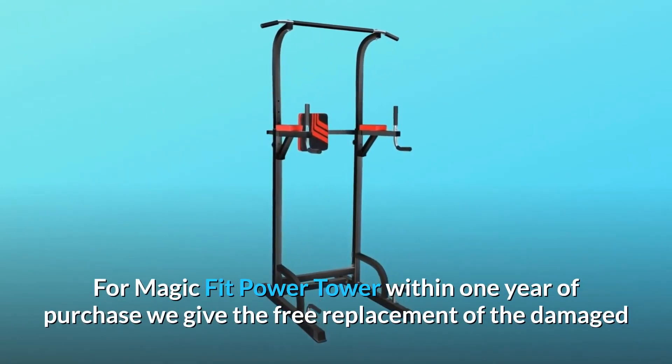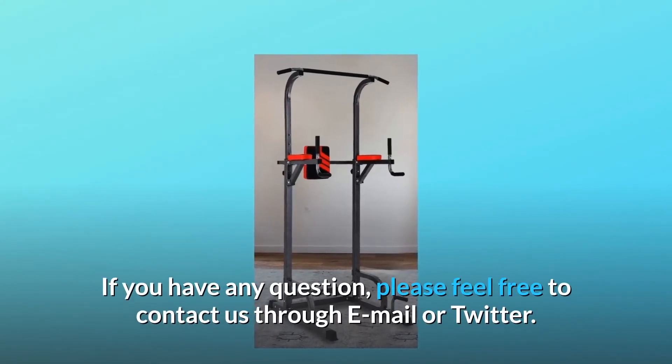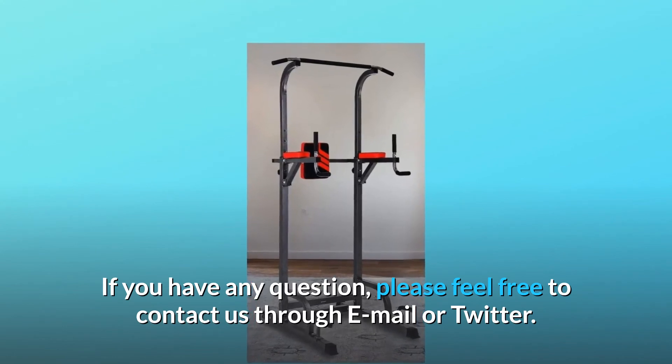we give free replacement of any damaged or missing parts. If you have any questions, please feel free to contact us through email or Twitter.